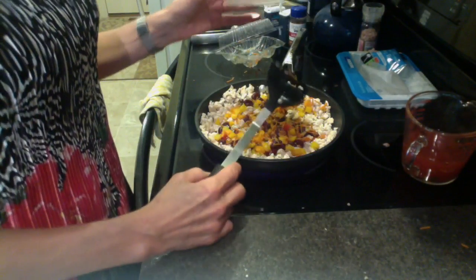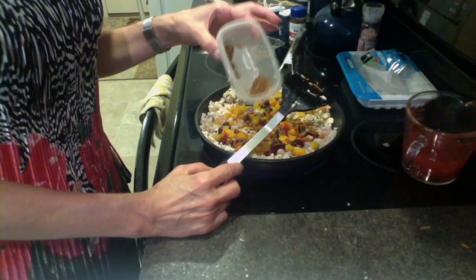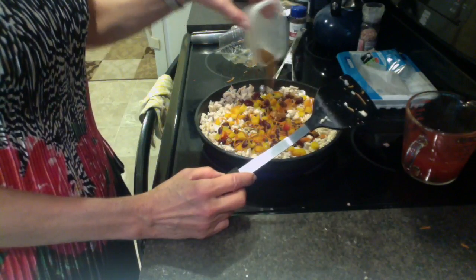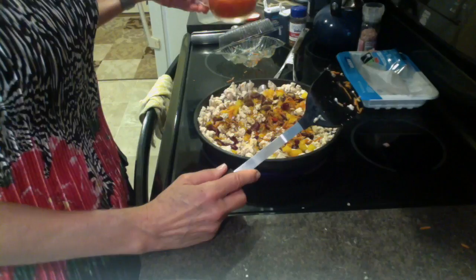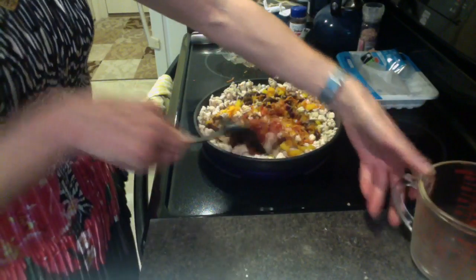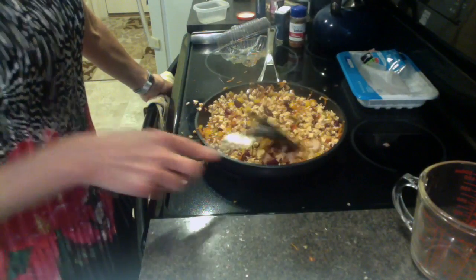Season with some sea salt, pepper, cumin, chili powder, and a few red pepper flakes, and then I have a mixture of some tomato sauce and broth, or you can just put in some salsa and water. Let this simmer for about five to ten minutes on low.